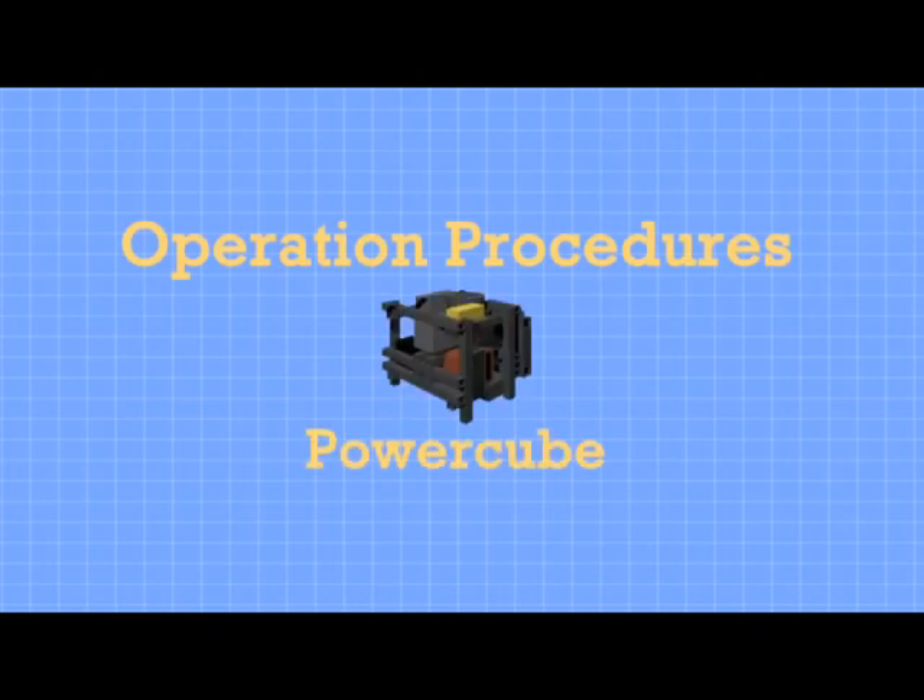Welcome. This is the operation, safety, maintenance, troubleshooting and repair guide for the PowerCube, the Universal Hydraulic Power Unit, as of December 2011 at Factory Farm.